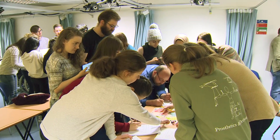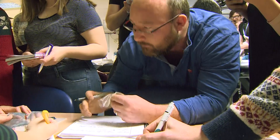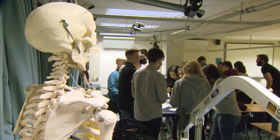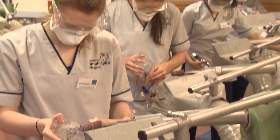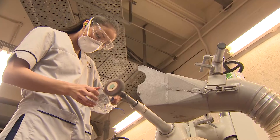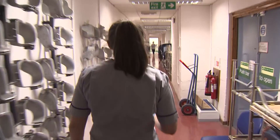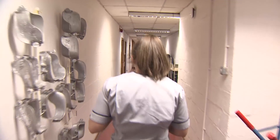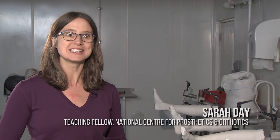We found that having Alistair on the course is fantastic for the cohort of students because he views things very differently from someone who comes into the course straight from school. He is more aware of some of the challenges an amputee faces in day-to-day life — for example, if they're sitting in a chair and want to get up to go to the kitchen, he will think that through and plan it differently. Alistair is very good at sharing those experiences with the rest of his group, so they are really benefiting from having him here.